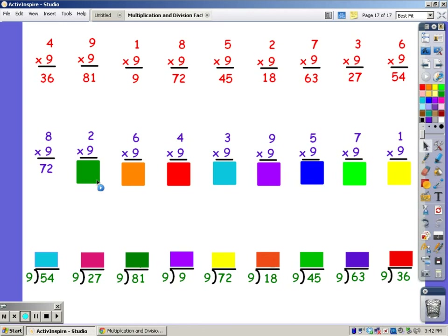9, 18. For 6 fingers: 9, 18, 27, 36, 45, 54.